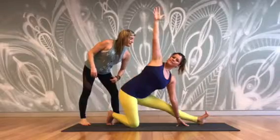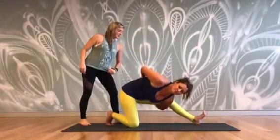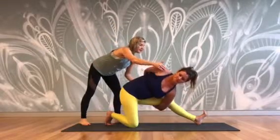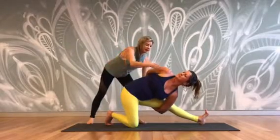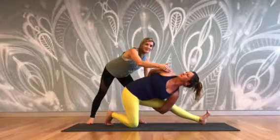Then she'll bend the knee and make a bind around the leg. From here, she leans the shoulder back and moves the leg towards straight again. She's flexed the foot and we're stretching the inner knee, inner thigh, as well as opening up the shoulders and twisting.